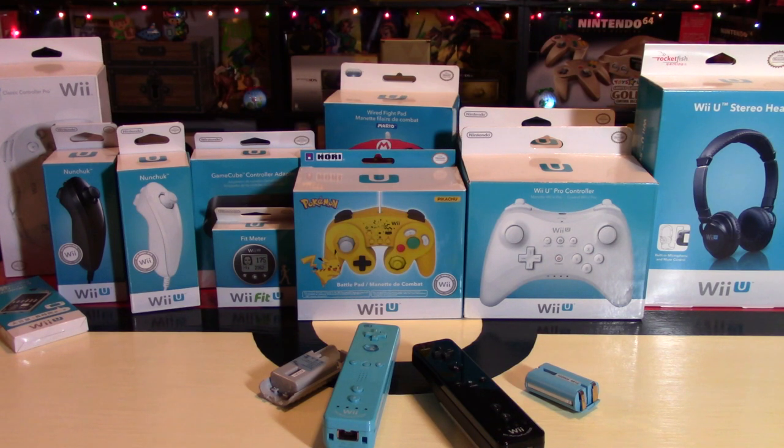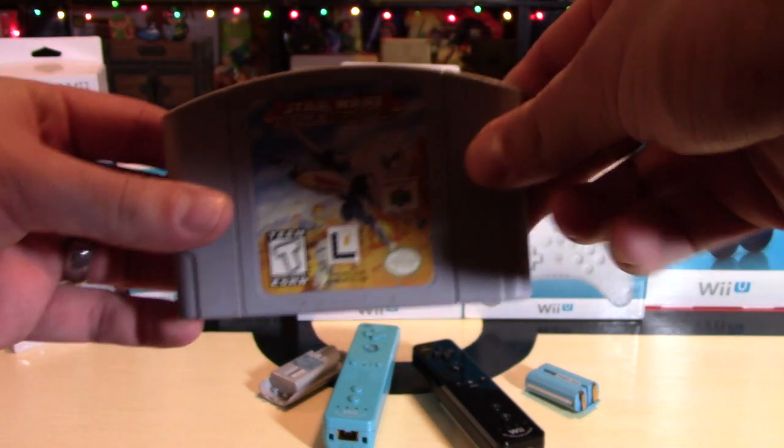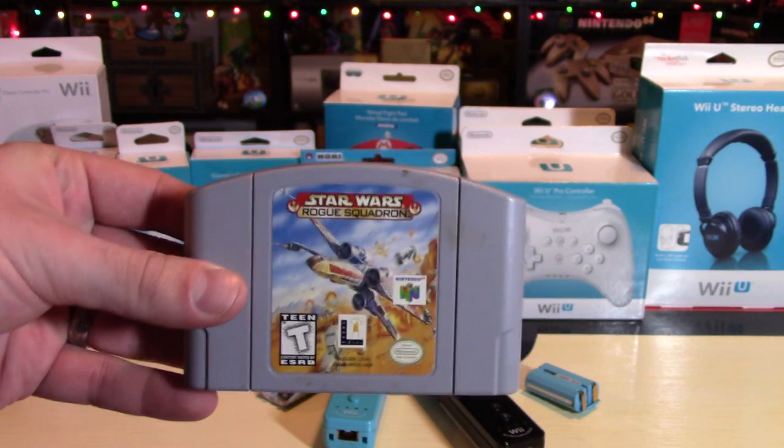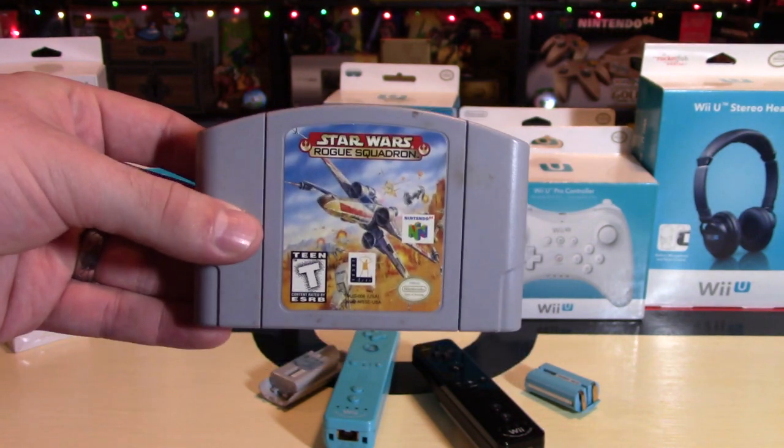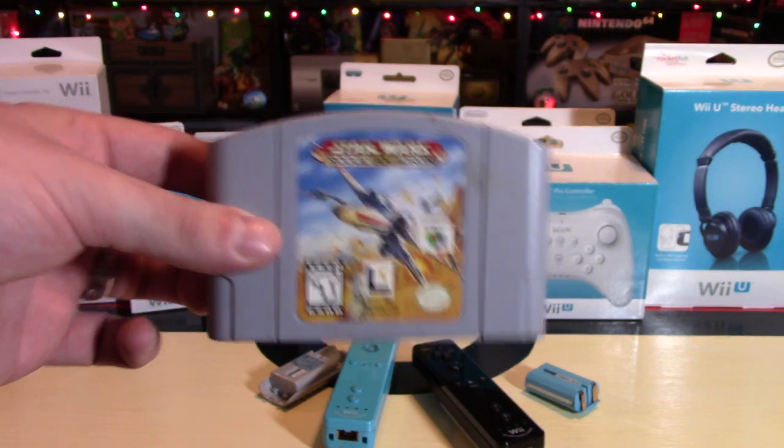Let's get to the winner of Star Wars Rogue Squadron. Everyone entered — thank you so much, hundreds of entries all over again. The winner, whom I will ship to anywhere worldwide, is Ryan Delaney. Congratulations, Ryan Delaney! I will be contacting you to get your shipping information so I can send it to you anywhere worldwide.